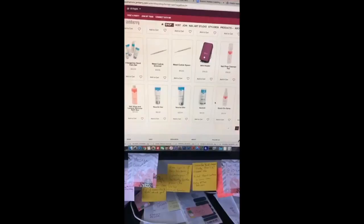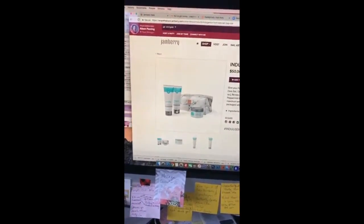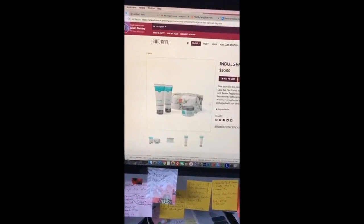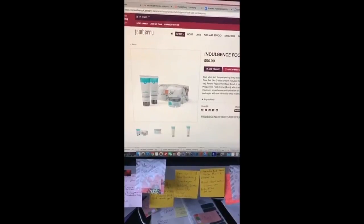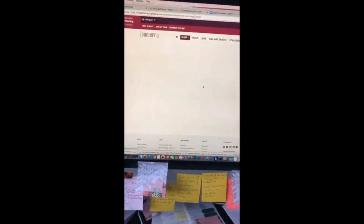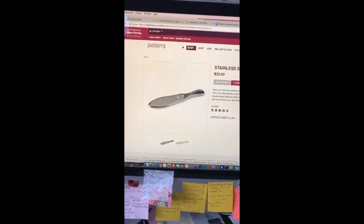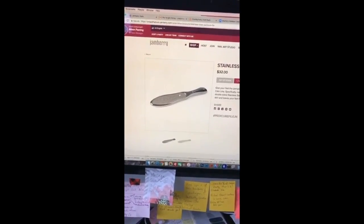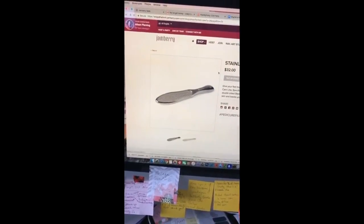This is our Indulgence Foot Care Set — it's amazing. For $50 you get a silky-lined bag, a foot soak, the Renew scrub, and the Soothe lotion; they all have peppermint and it's to die for. I did mine on Friday and felt amazing when I was done. Also coming back into stock soon: our Pedicure File — it's stainless steel, catches everything, gets all the dry skin off my feet, and you can just wash it with soap and water.